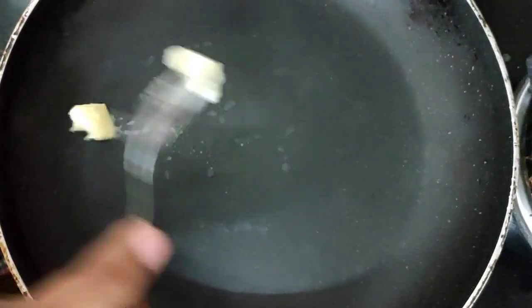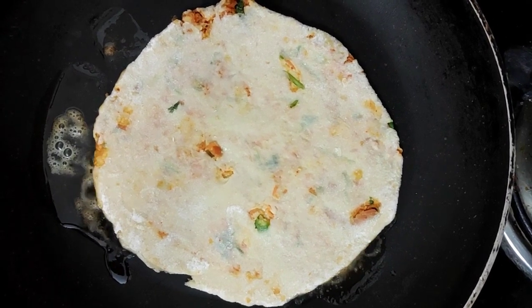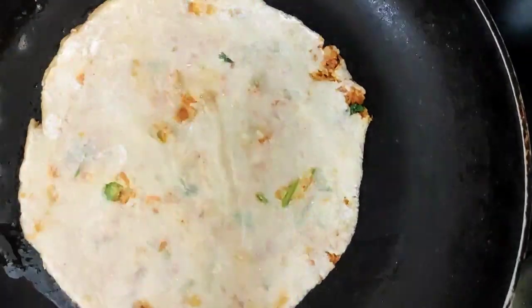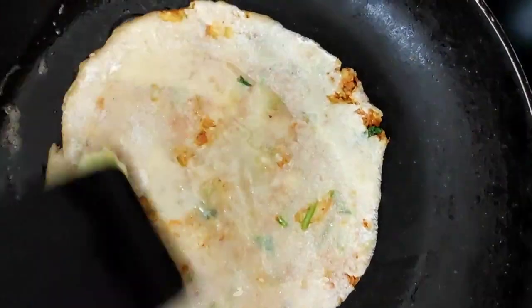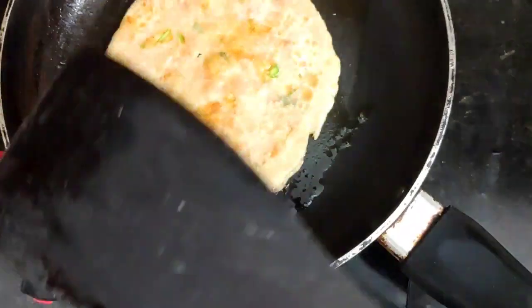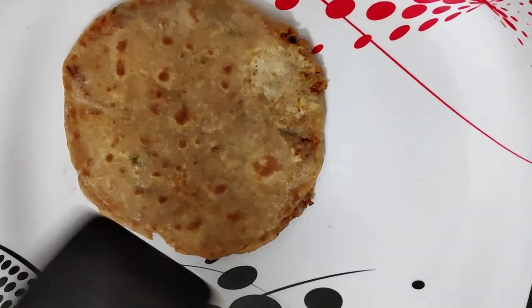I will use a pan. I will use butter. We will put the butter on the side and add a little more butter. Then cut the spreader and cut the back side.